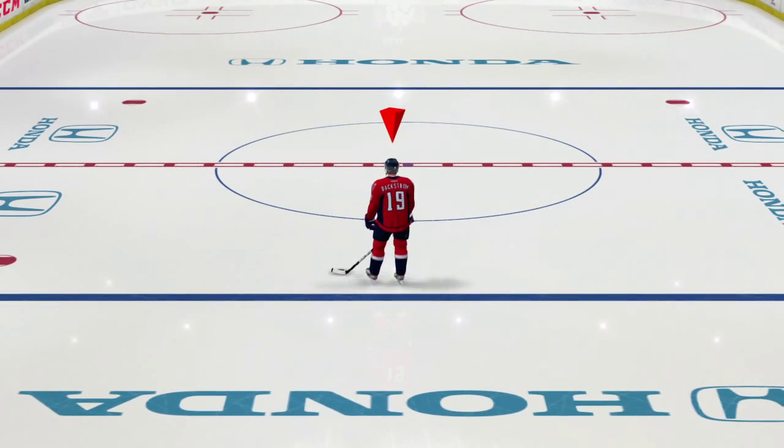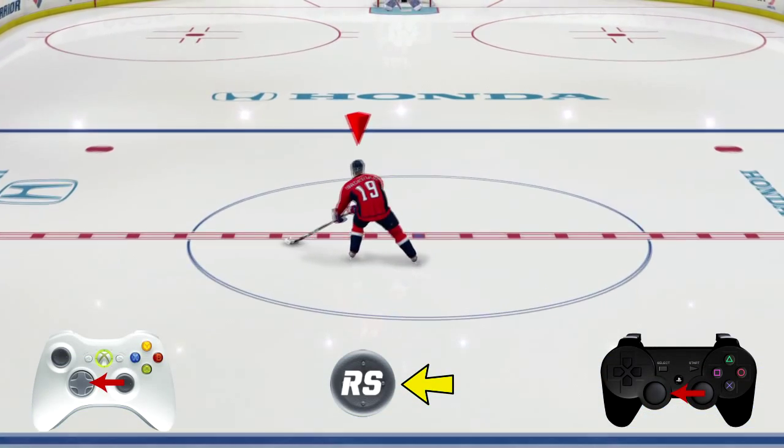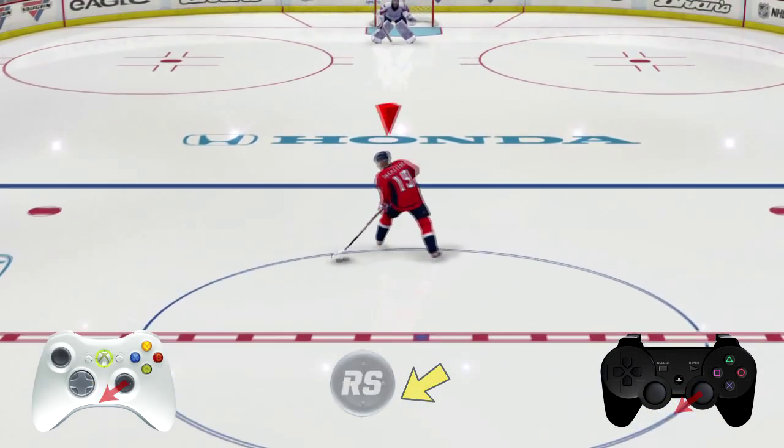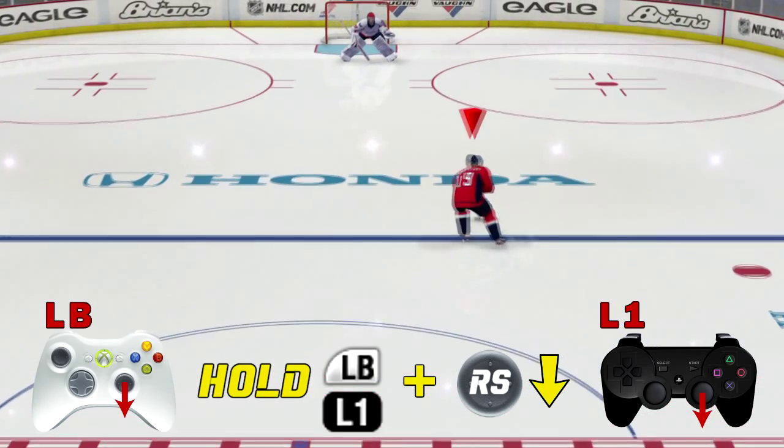All right lefties, it's now your turn. With the right stick, what you want to do is push it out to nine o'clock, then roll it down between seven and eight o'clock. Then push and hold L1 or the left bumper and flick the right stick down. Just like that.